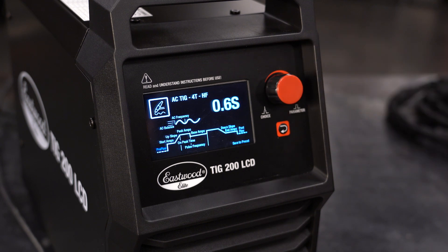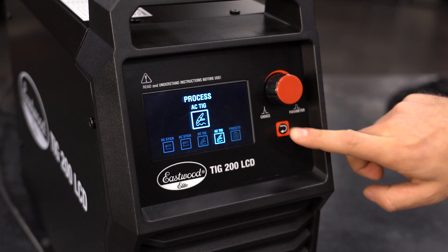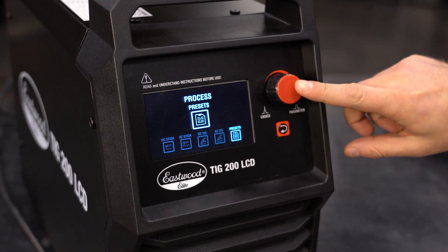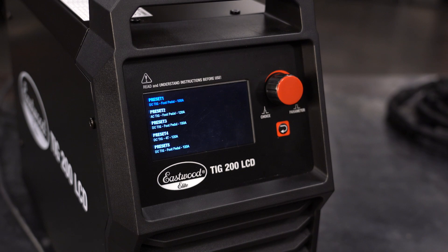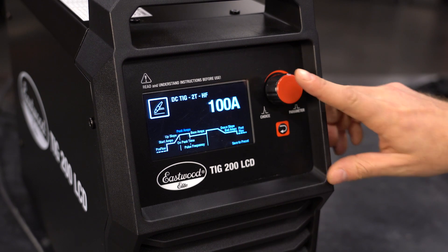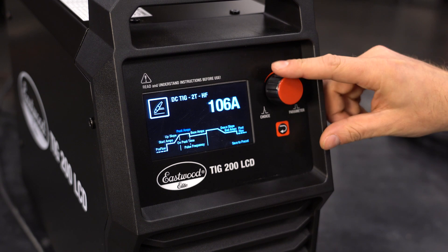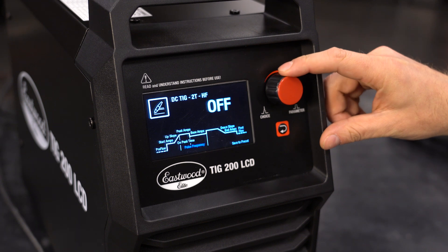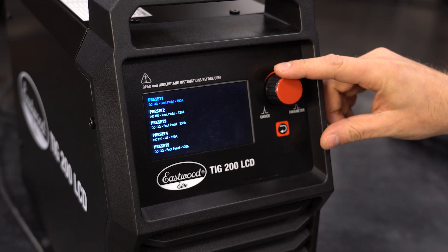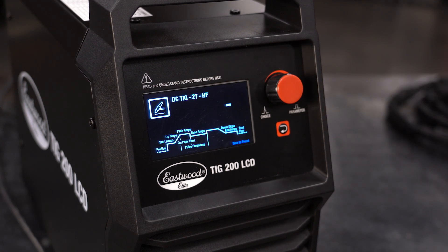Lastly, let's talk about the programmable presets. You have five different presets that you can save. For example, if you bounce back and forth between sheet metal and thick steel, simply save two presets and quickly jump back and forth. To view your presets, navigate to the home menu and select the preset icon. To save to a new slot, navigate to the home menu, select the operation you want — let's say DC TIG, then 2T — put in all your desired settings, and once you're happy, scroll to the preset option on the bottom right-hand side of the menu. Click the knob, it'll bring you to the preset menu. Scroll to slot five and click the knob one more time — you have officially saved to slot five.